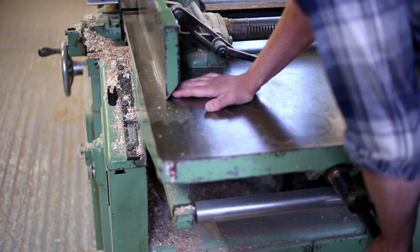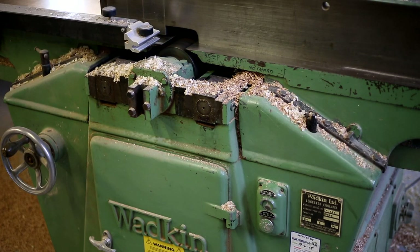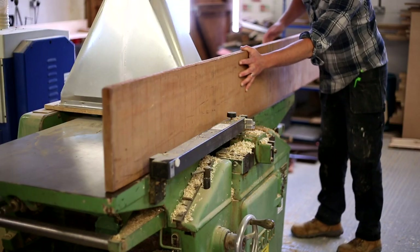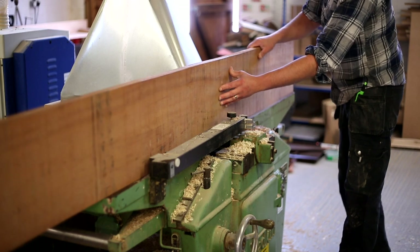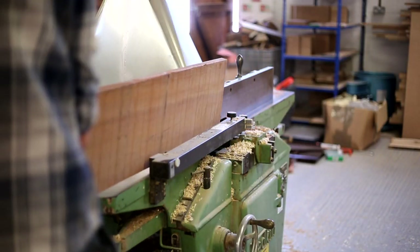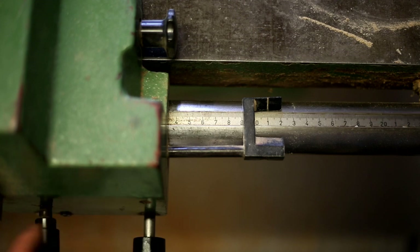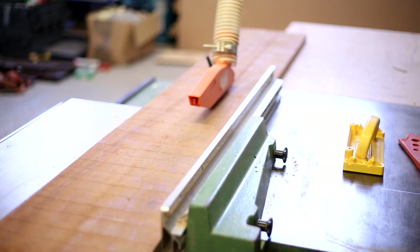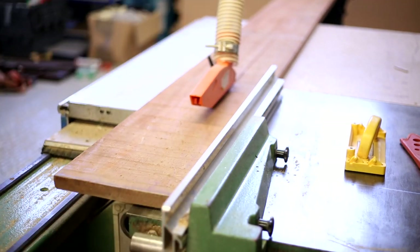The next thing I'm working on is the forward keel. This is made up of three laminated timbers that form the slight curve to the forward part of the keel. It runs from the keel filler block and the step in the keel up to where the stem is. I'm cutting these slightly oversized at 110mm - they should be 100mm wide finished - and then I'll clean them up after the gluing stage, cutting them back to size to give a bit of room for movement between the layers.